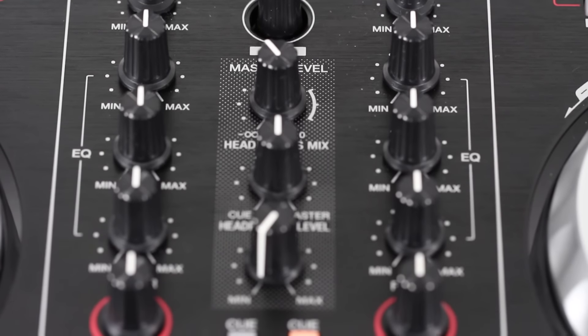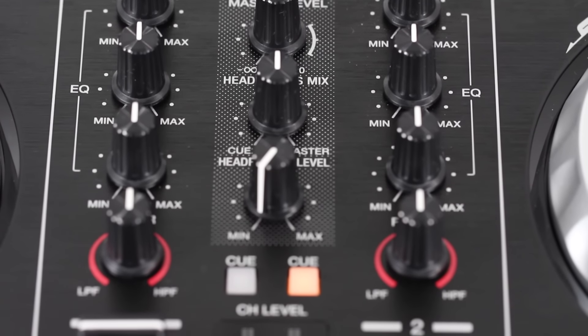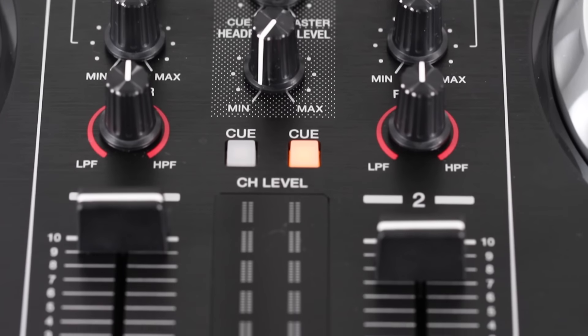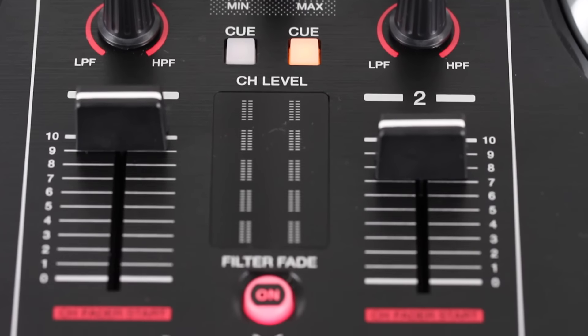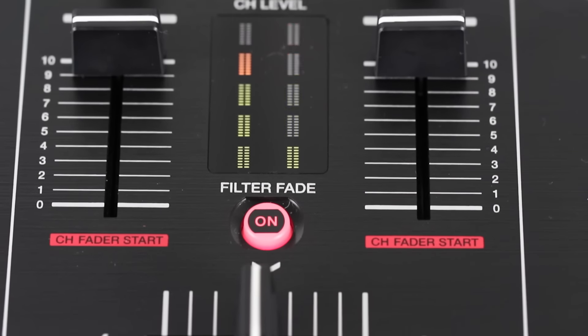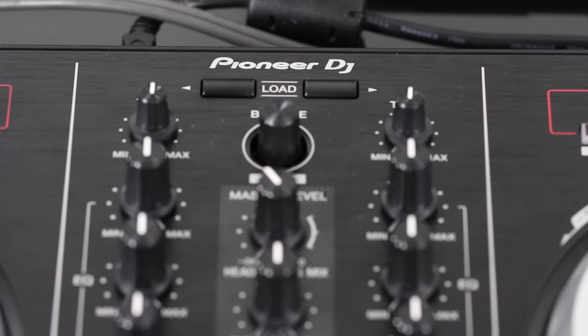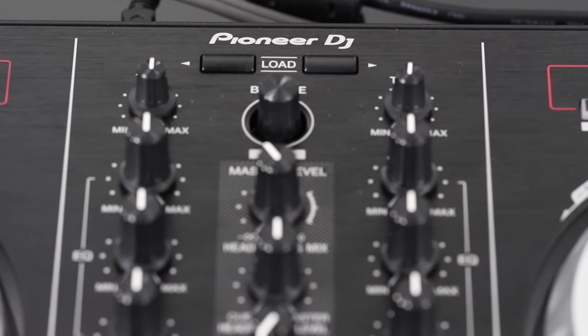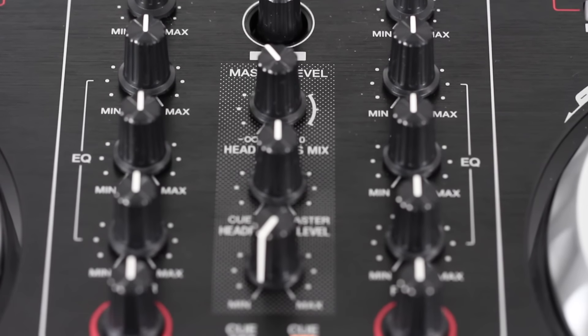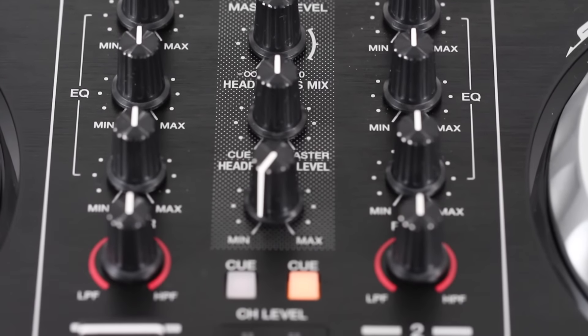The mixer section consists of the three band EQ controls and a filter. These aren't actual EQ and filter knobs by the way — they're just controls that send MIDI data to Serato DJ, so it's actually the software that's doing all the EQ and filter changes. You've got a browser knob here at the top as well as two load buttons for both decks, a master output knob, headphone mix and headphone level knobs, as well as headphone cue buttons.